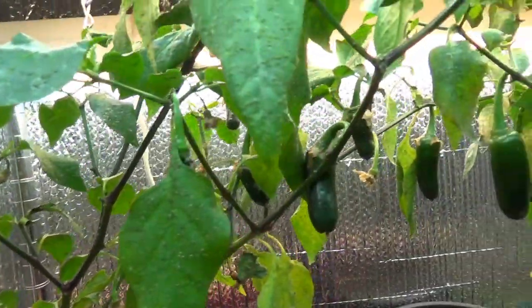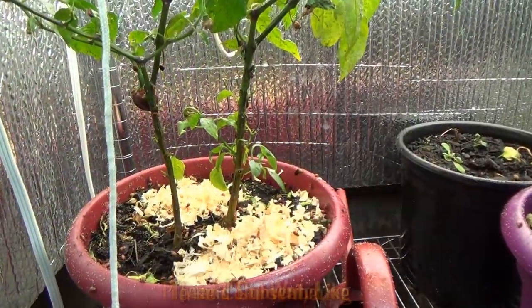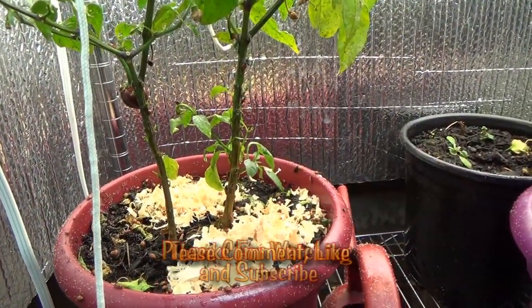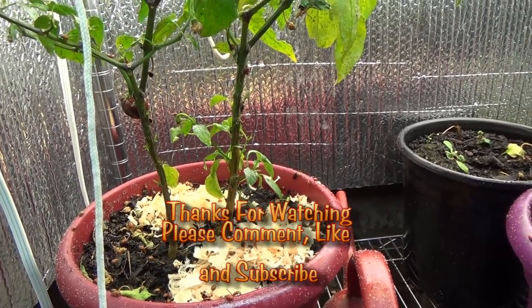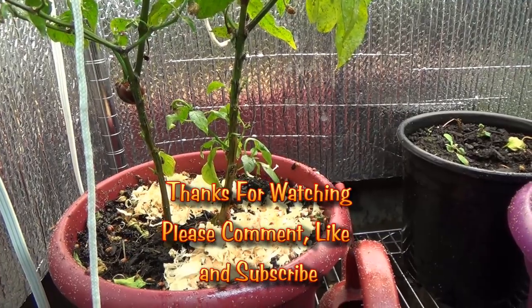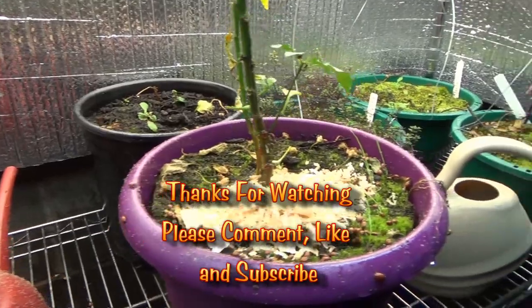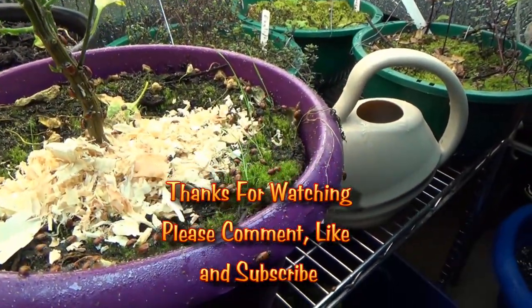So hopefully this will make my peppers happy. If you liked this video, give me a thumbs up. And if you haven't already, it would be a great time to subscribe to my channel. Leave a comment below if you liked it. Thanks for watching.